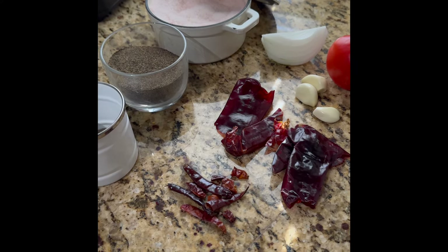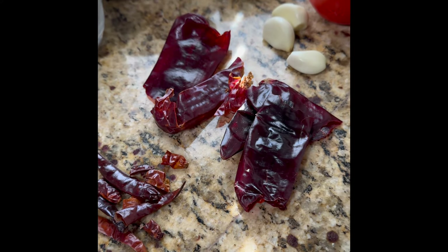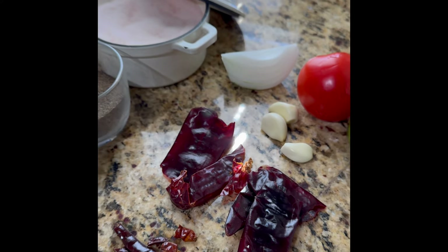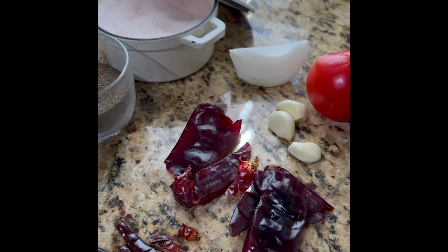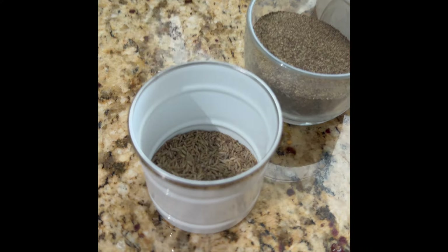Dinner's going to be delish. For today's chili marinade I'm using chile de árbol, New Mexican red dried chilies, garlic, one tomatillo, one small tomato, a quarter of a white onion, salt, pepper, and cumin.